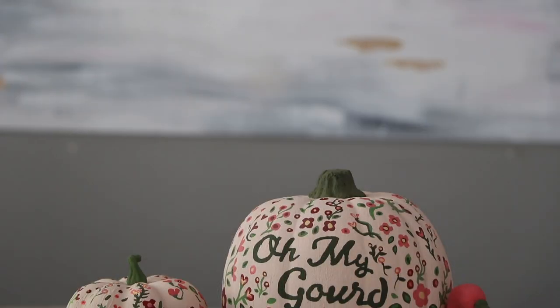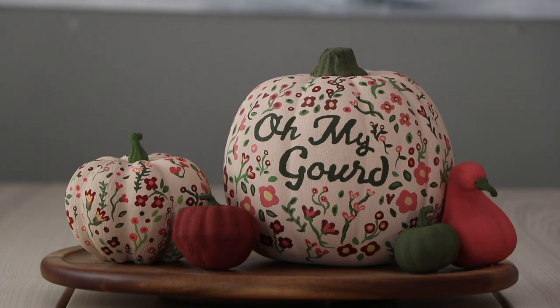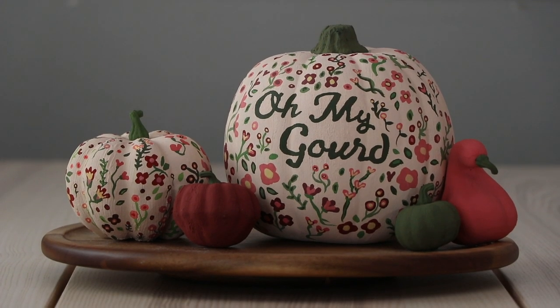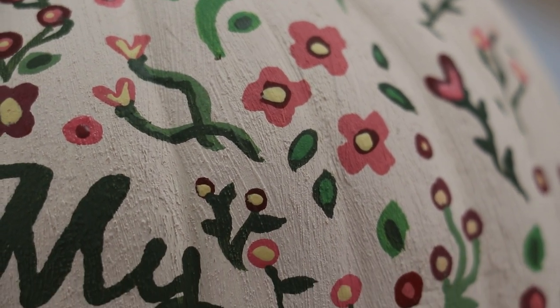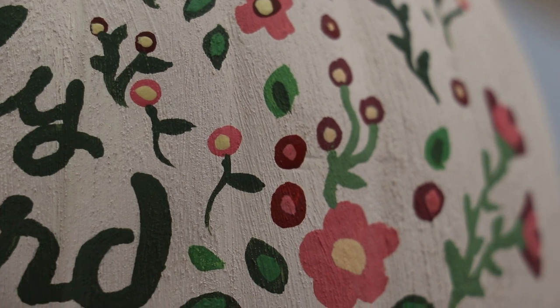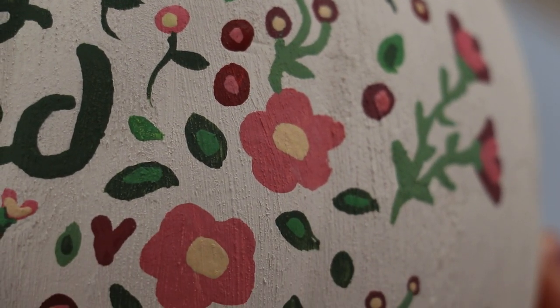Hi everybody, welcome back to Handmade with me Karen. Today I'm going to be showing you how to paint these really cute rustic farmhouse pumpkins. I've made a lot of pumpkins in my day and honestly I think this is the best one. It's so cute. I have a special trick for you on how to get this rustic vintagey texture on any cheap pumpkin that you're going to be working with. This is the boring old plain pumpkin that we're going to be painting today, so let's get into it.